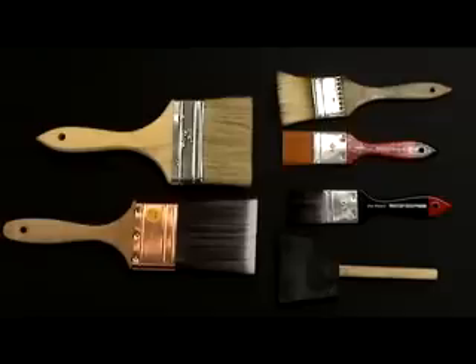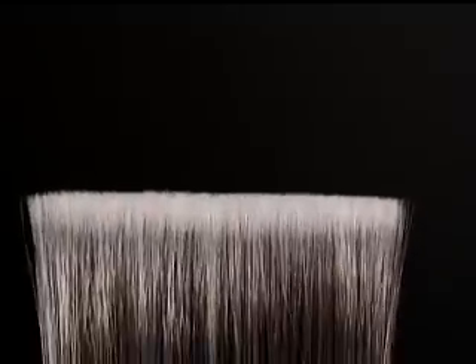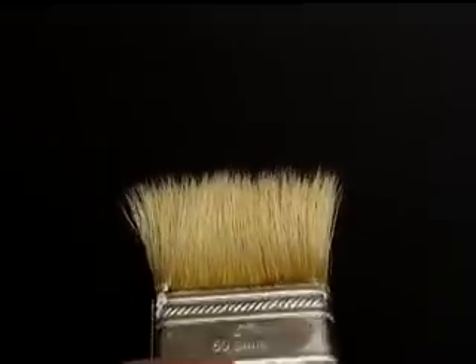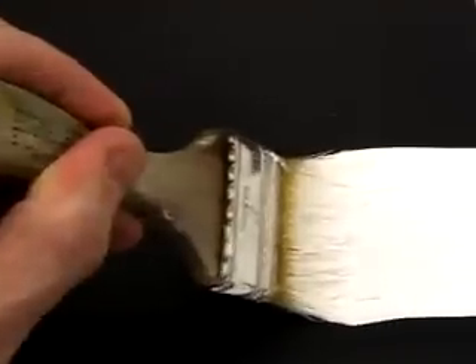A wide array of brushes can be used for application of the Silverpoint Ground. However, some brush styles may perform better than others. The best choice is a brush that has soft, even bristles with good memory. Cheaper brushes, called chip brushes, are less even to start with and do not have good memory. As you can see, the cheaper brush has a combing effect.